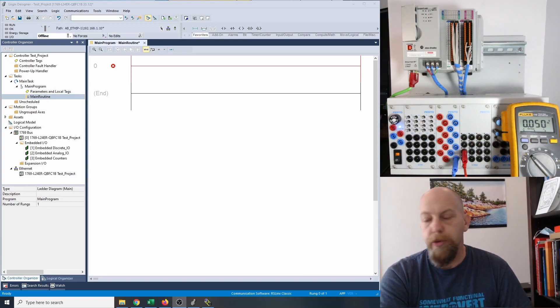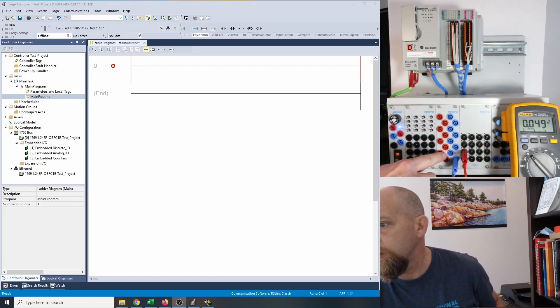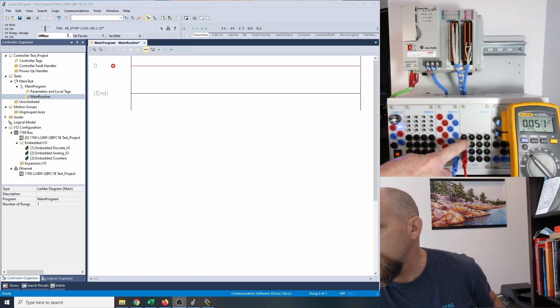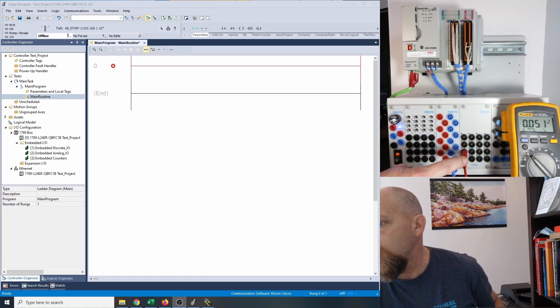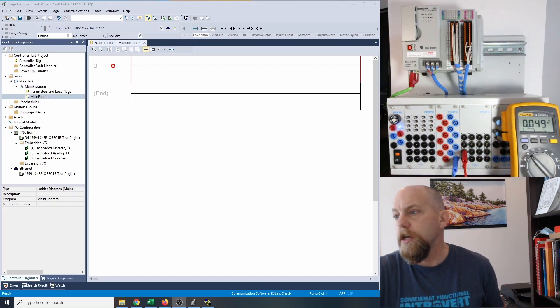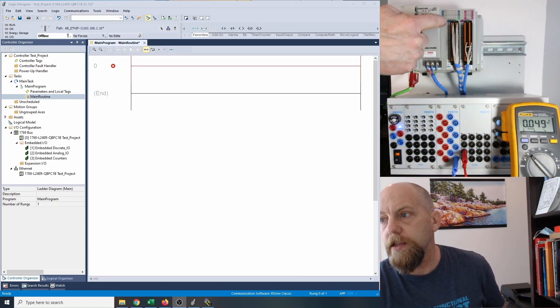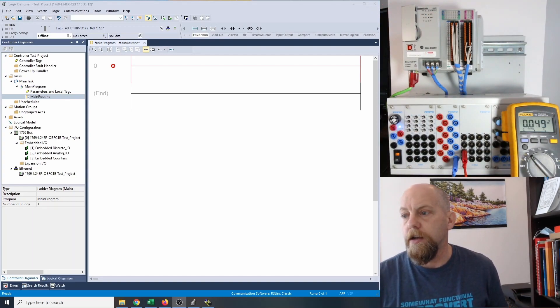So let's start off with our inputs. On this trainer right here, we've got our input terminals here. If I push them to the right-hand side, they're momentary — they just bounce back. If I put them to the left-hand side, then they are maintained. So those are going to simulate my push buttons here. I have 24 volts DC available here, and these guys correspond to my outputs. Right now I'm connected up to output number two and the common, and my meter is set for DC voltage. There's no voltage coming out yet because I don't have anything set up with the PLC. You'll also see faintly up here that these LEDs will change as we change both the inputs and fire on the outputs.